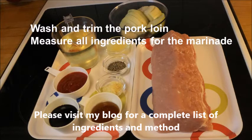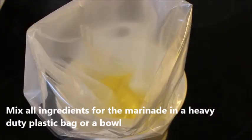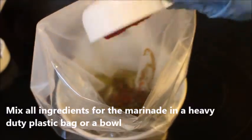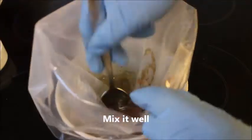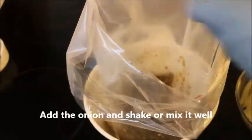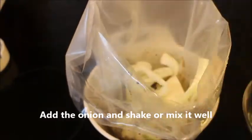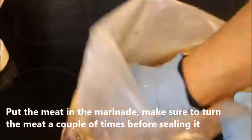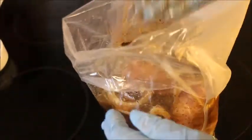Start by washing and trimming the pork loin and measure all the ingredients for the marinade. You can always find the list at my blog. Mix all the ingredients for the marinade in a heavy-duty plastic bag or in a bowl and mix it very well with a spoon, or shake the bag so that it's all well mixed before you add the onion. Make sure it is covered with the marinade before you add the meat and turn the meat around until it is fully covered with onion and the marinade.